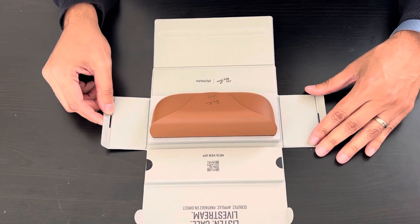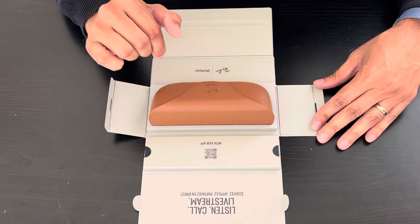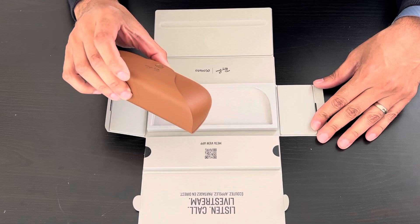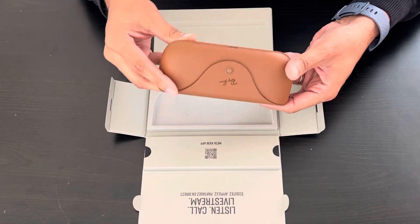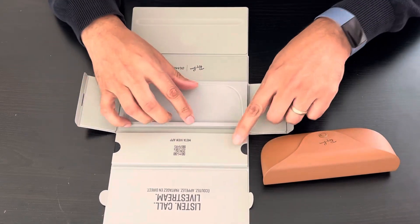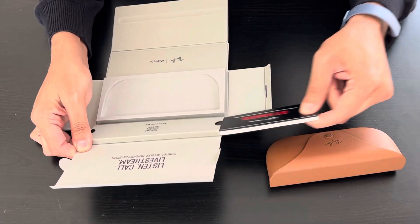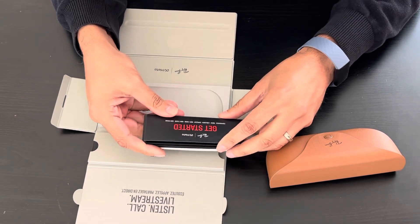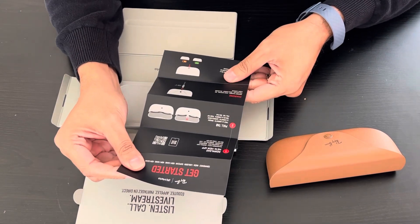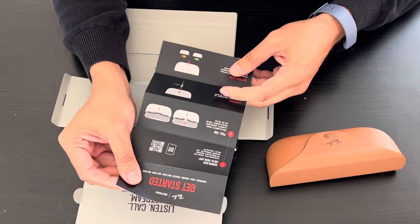Here we go — it's very cool. It looks like there's a QR code here to install the app, and then this is the case — looks very nice, looks like it's leather. There are some documents here, so let me open it. There's a short description on how to install the app.